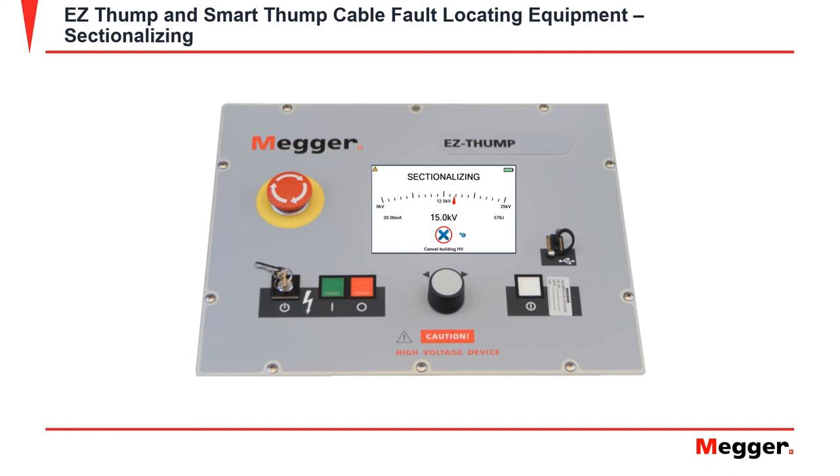The unit will now build the high voltage until it reaches the desired voltage and then release it. After the unit releases the high voltage pulse, it will then discharge. Once you have your fault trace, you can identify your transformers, exit, or retry a fault trace.